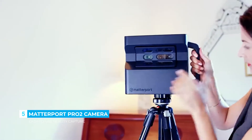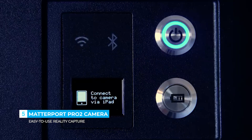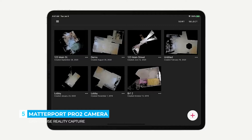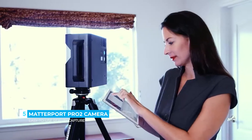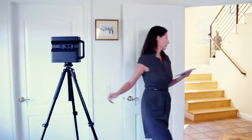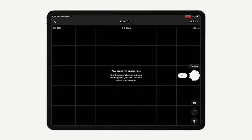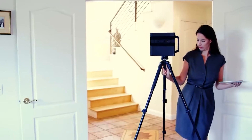The Matterport camera has a built-in Wi-Fi that will connect directly to an iPad, essentially turning that iPad into a remote control. Tap Add New Job and you're ready to begin scanning. The scanning process with the Pro 2 is as easy as 1, 2, 3: First, set your camera in place. Second, press the scan button. Third, repeat.